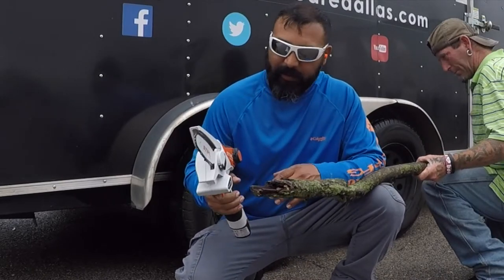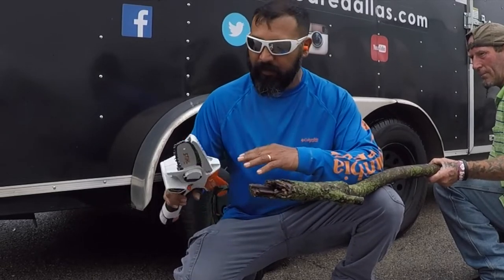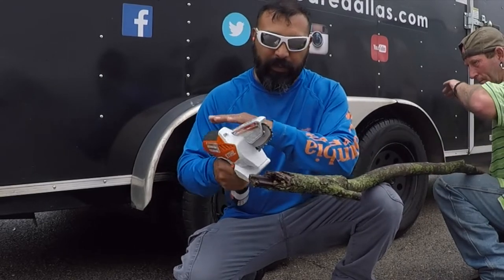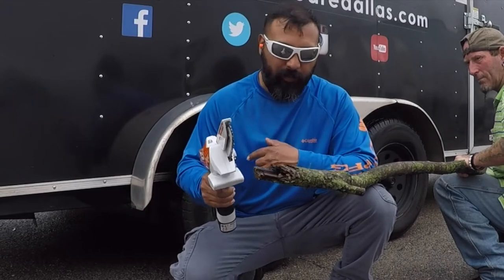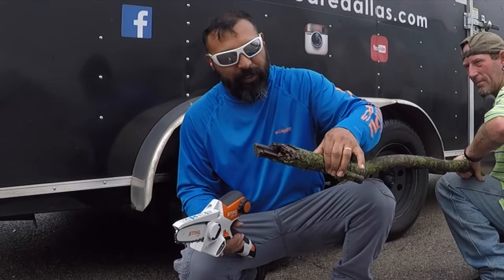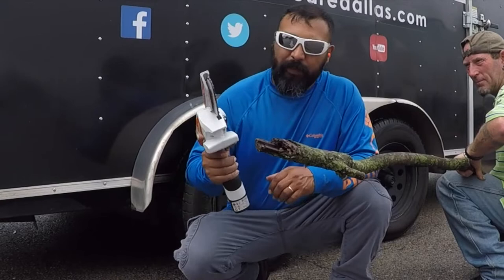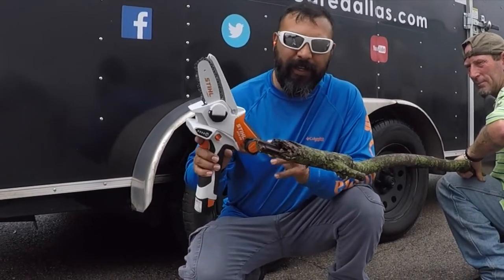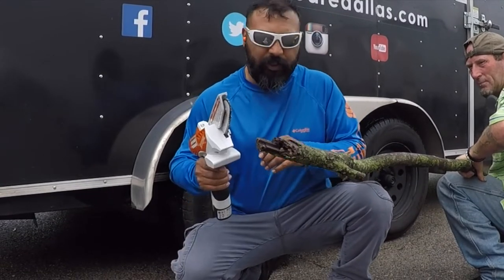Before operating any equipment like this, make sure you get your hearing protection and your eye protection, and if you got gloves, get some good gloves. I don't have any gloves, but I think we'll be okay. We're gonna use this tree limb — it's about two to two and a half inches in diameter. Let's start chopping away.